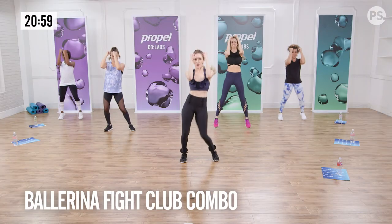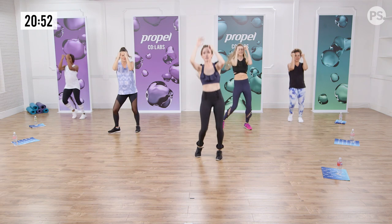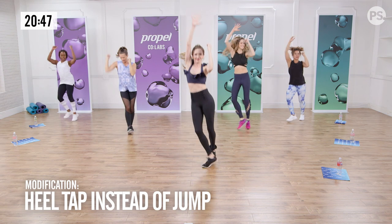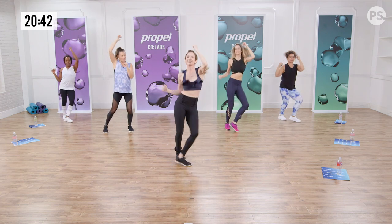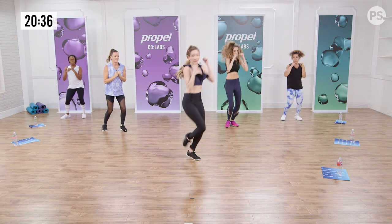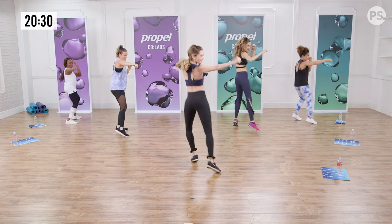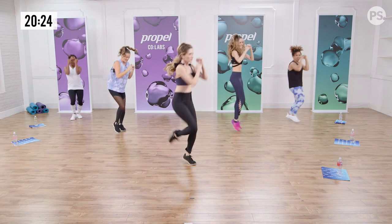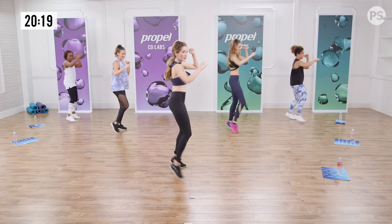Let's keep our elbows up, ladies, protecting our face. Find the beats. Now let's pull it. Use your core. A little bigger. Anna's doing the modification. Now let's find the corners — ready? Hip. Powerful. I feel so strong. Fly.